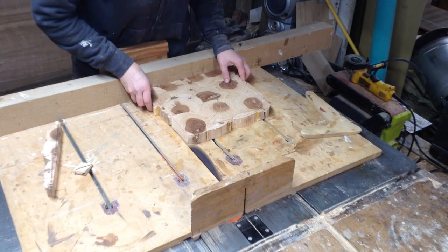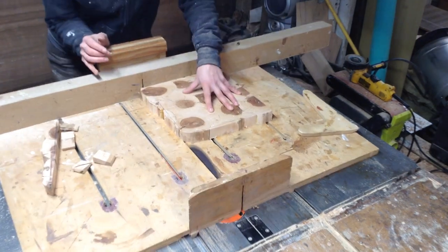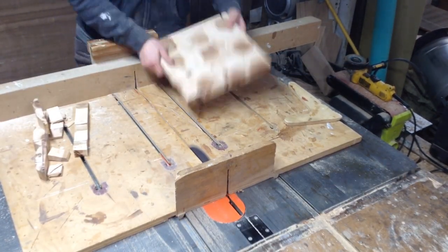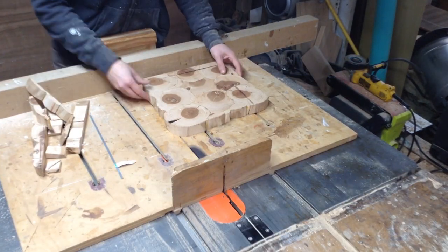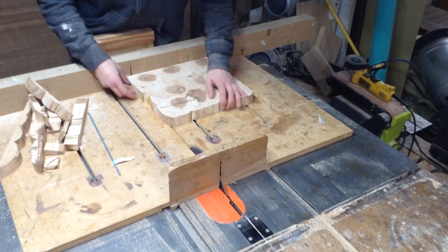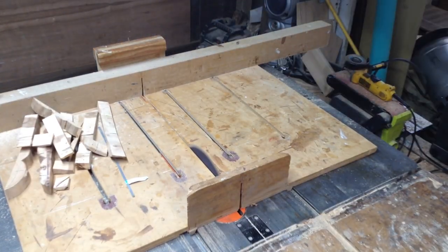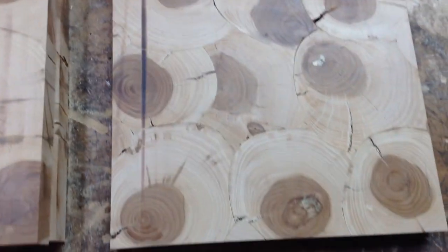Once I had all those pieces cut, I went through and trimmed my boards so I would end up with squares. It didn't really matter if these were all the same size — they ended up being pretty close, give or take maybe a quarter of an inch, but the main goal was to get them into a shape with square corners. And then here they are all trimmed down, and once they were trimmed they really started to look nice. I was happy with the progress.